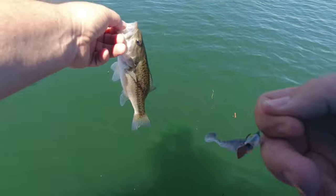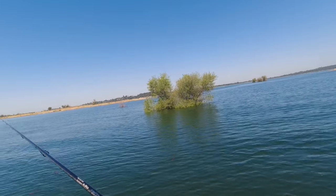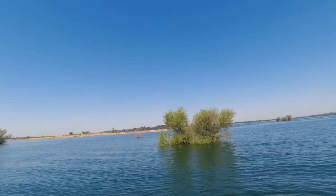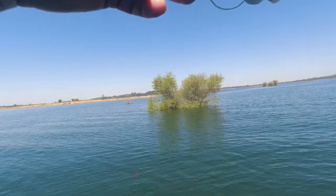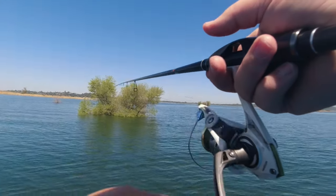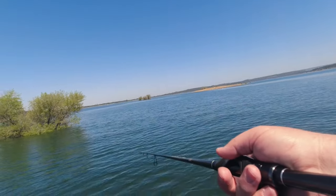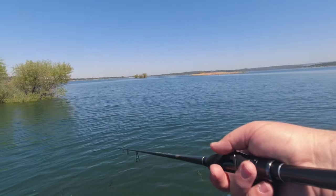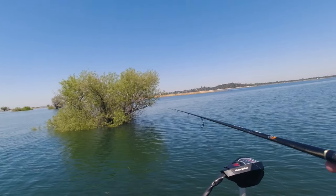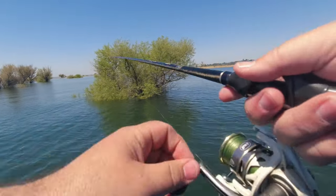Come here, bud — ginormous one. I think that guy hit it about three times. On the fall, he hit it a couple of times. I missed him, then I reeled up about five feet, let it sink again, and he came back and smacked it. For some reason today on the fall, they want it on the fall. It's so weird — last week it was the complete opposite. They wanted it super aggressive. They change every single week. Last week the water temp was also about eight to nine degrees cooler than it is right now. Here come the lake lice with their jet skis.